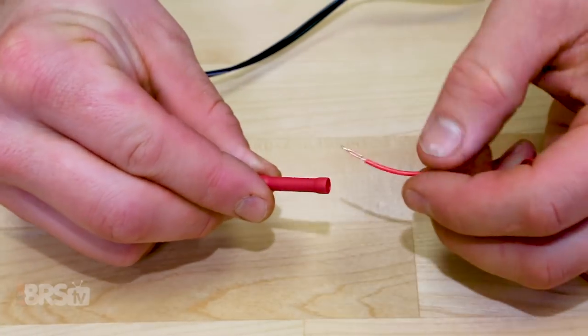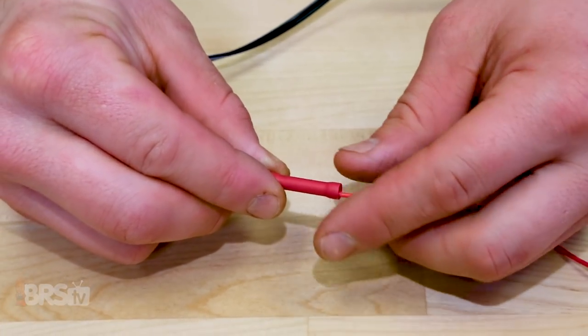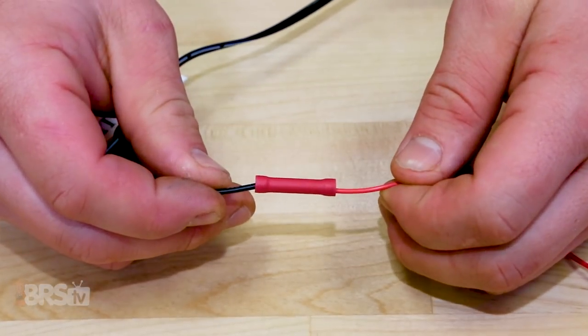Let's get the breakout box and new switches installed and ready to go on your tank. But before doing that, I like to extend the wires on most switches since many times the included wires are too short to reach where our breakout box will be mounted, or not even included at all.